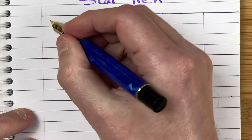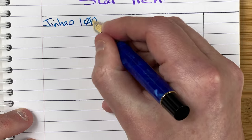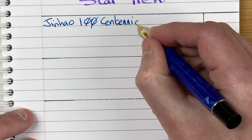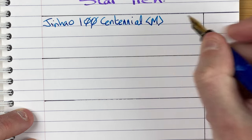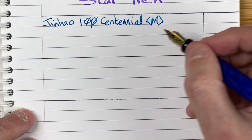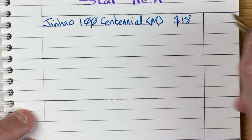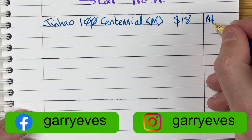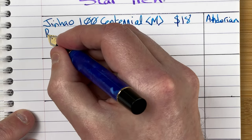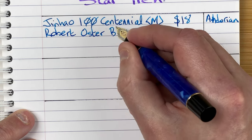So we've got a Jinhao 100 Centennial. This has got a medium nib. Really nice — I've got a number of these Jinhao 100s, all with medium nibs, I like all of them. Cost wise, it was 18 Aussie dollars. I'm going to put in here: this is Andorian. The ink, as I said, is Robert Oster Blue Water Ice.